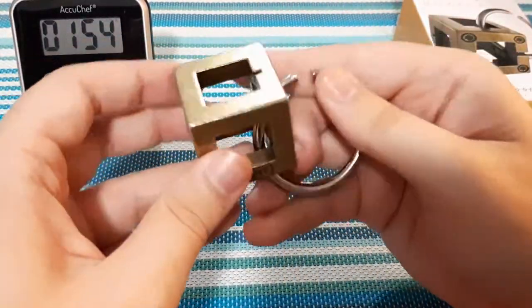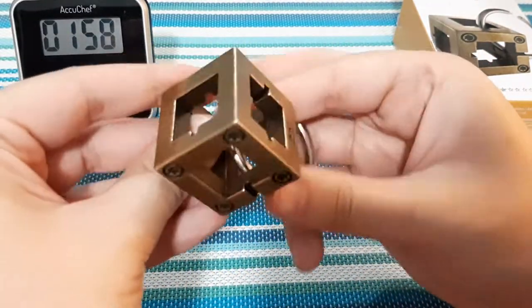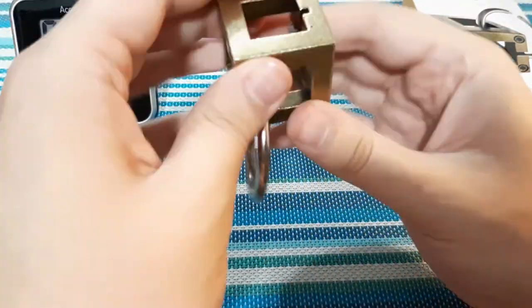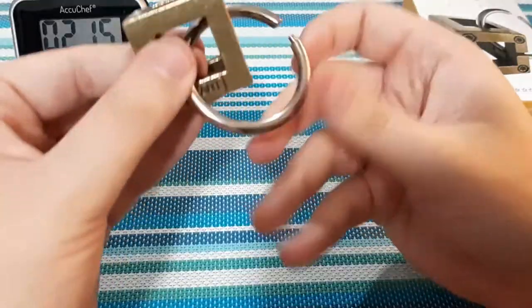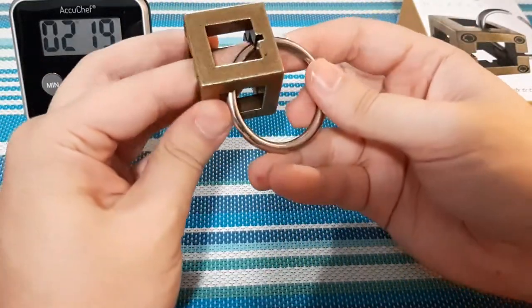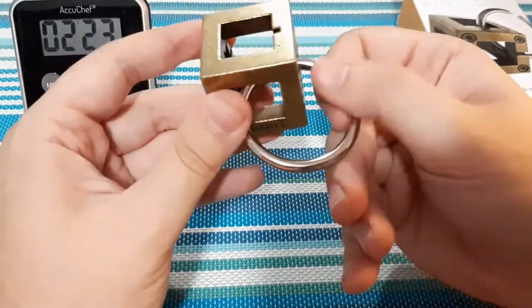Definitely something to think about. There's not too many options to do. I'll put it right back to the start for a second here and see what else I can come up with. Put it through the bottom and up to the right. And then you can go... nope. Well, that's all you can do going that way I guess.